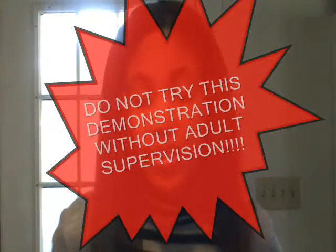Do not try this experiment at home without an adult supervising you. Because we're using matches, we have to be very safe. When working with very hot water, we have to make sure to be very careful, so we also don't want to work with very hot water unless an adult is present.